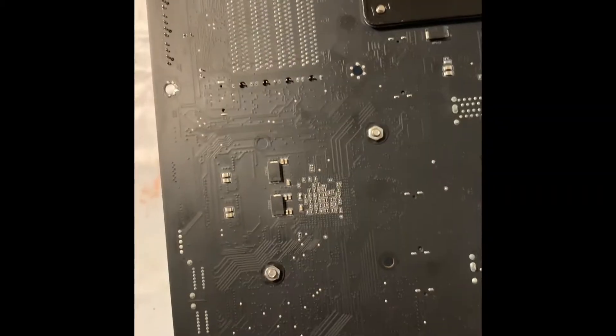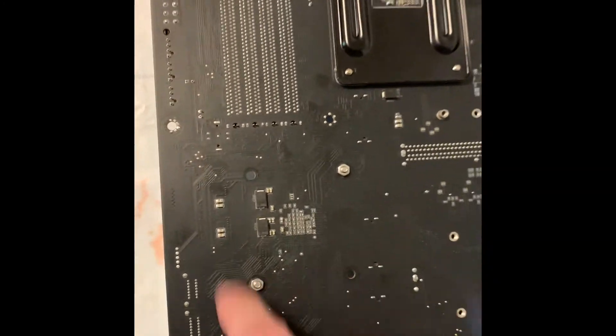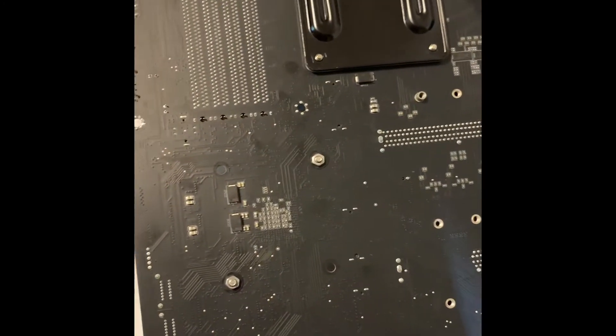I already have the Heat Killer chipset block installed, but yours should have four screws right there. You need to take those out.